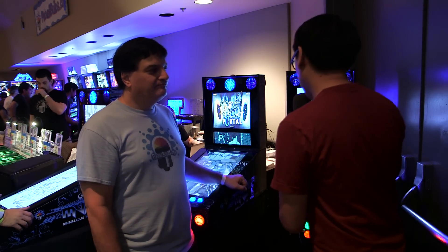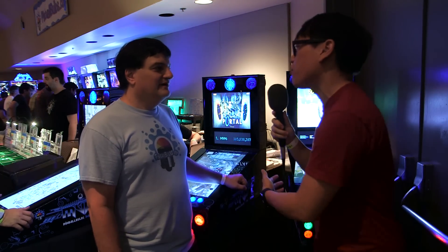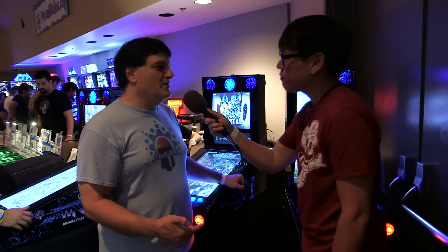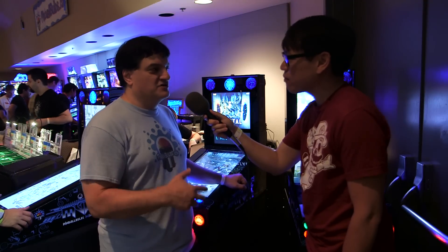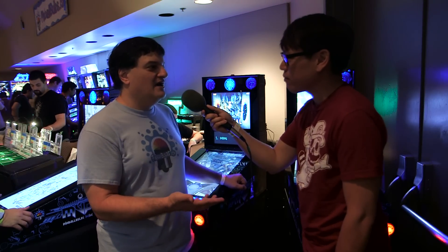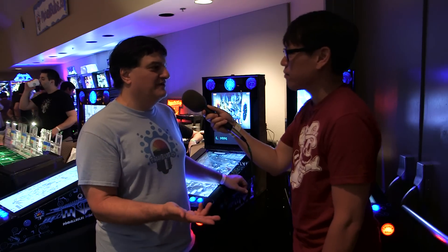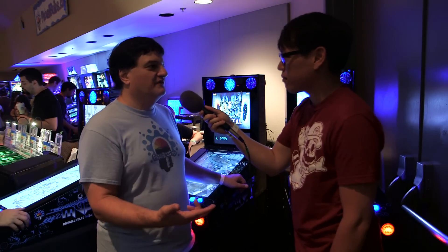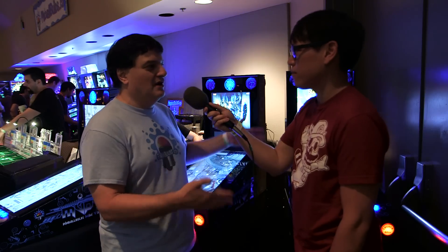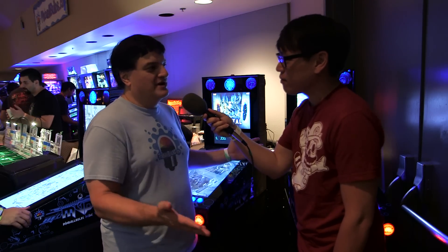If someone wants to buy this machine, can they use their own Steam account if they already have Pinball FX games, and what does it come preloaded with? We include about $150 worth of credit toward Steam software — either Pinball FX or Pinball Arcade. If you have your own Steam account, we're happy to help you get that configured, and you can save the $150, or we can give you a gift card to apply to your account. We really want to help you get it integrated so that when you get home, you're ready to play.